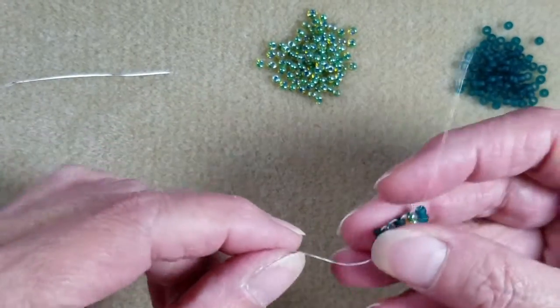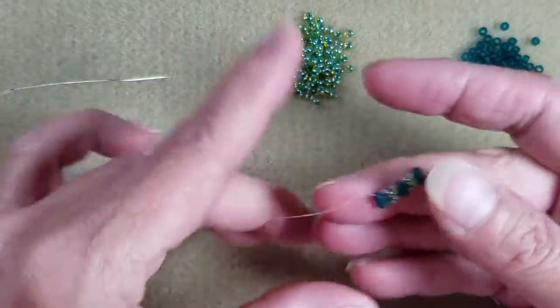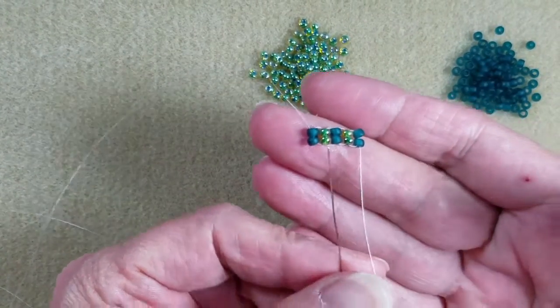Hi everyone, it's Detrina from the Alluring Bead Boutique, and today I want to show you another way of doing flat herringbone stitch using odd count.